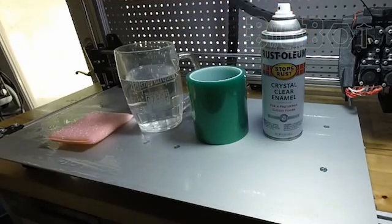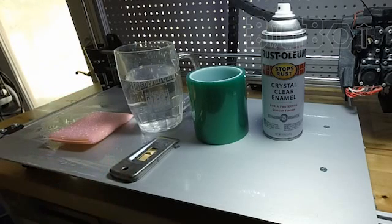I usually get 50 prints before I need to reapply the tape, and about 10 prints before I need more spray enamel. So the 15 minutes of work this takes to prepare is certainly not needed for every print. So let's get to it.